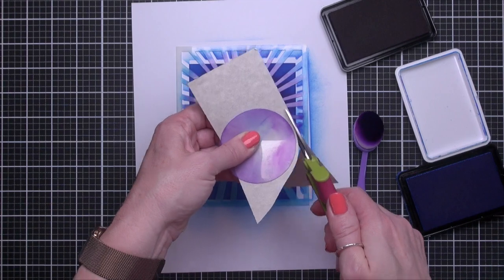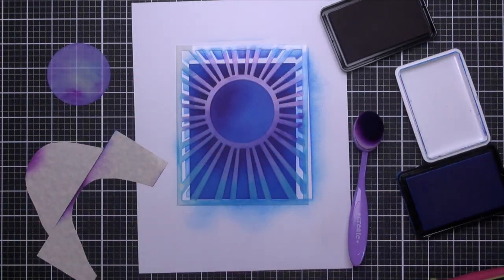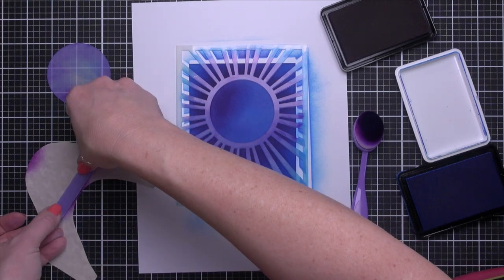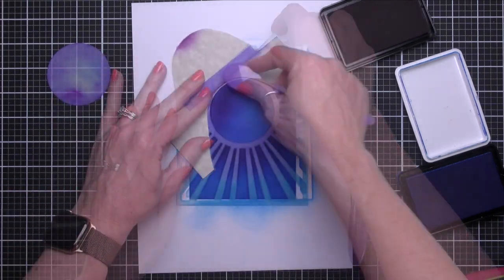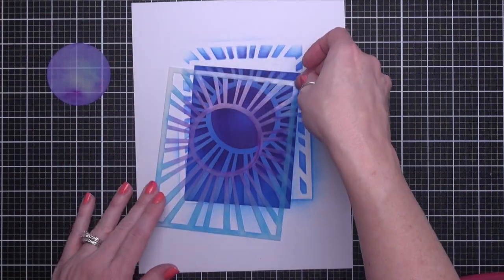Just loosely cut around the circle and then flip the part we cut out to the other side and tape together with any tape — I've used purple tape. Quick, easy, and effective. Blend away until the perimeter of the circle is complete.